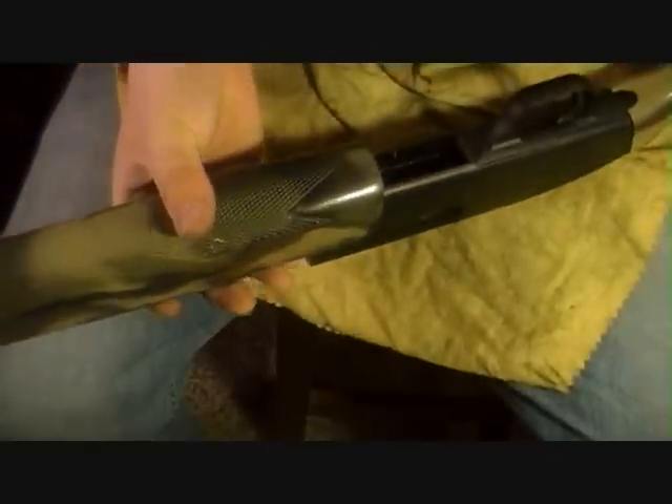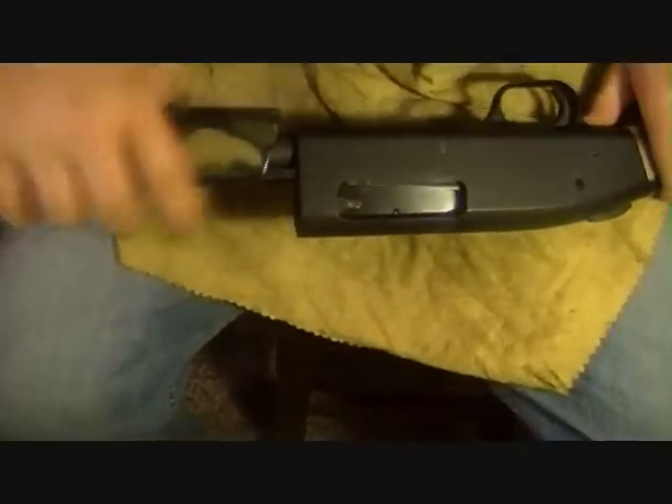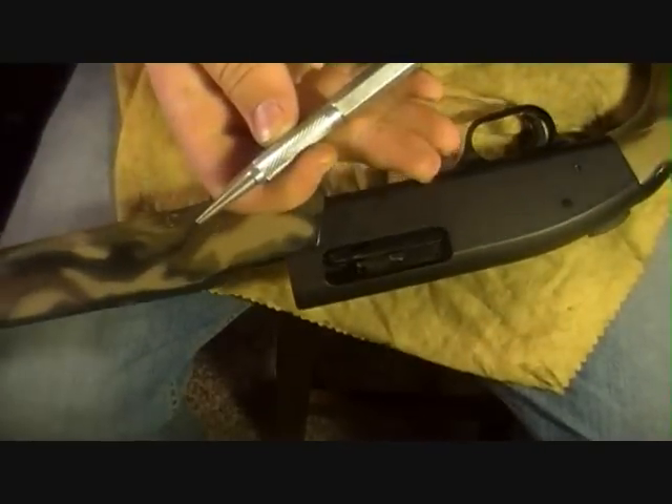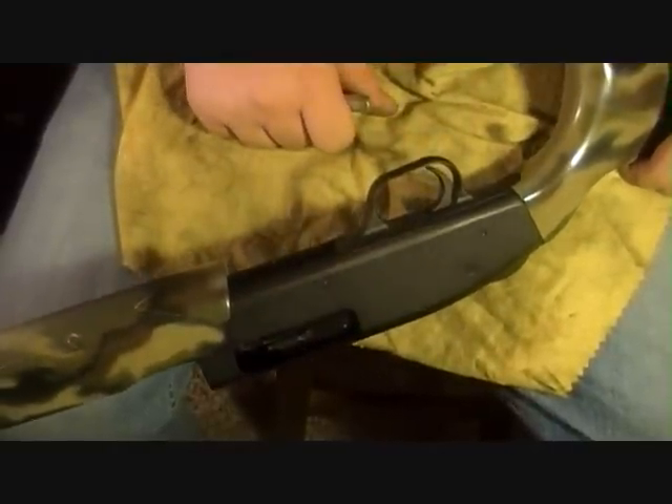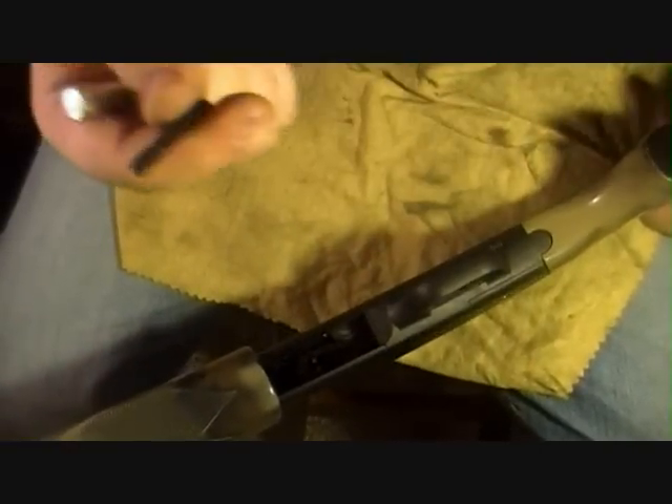I also like to keep my parts in a tray — I'll show you how little amount of parts are actually in the shotgun. Next, you're going to get your pin punch and knock out the pin that holds in the trigger group. Knock that pin out, pull it out, put it in your parts bin. That's all the tools you need.